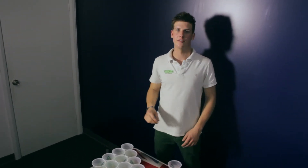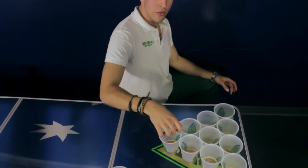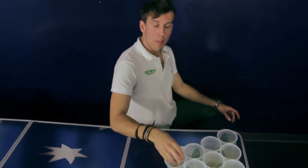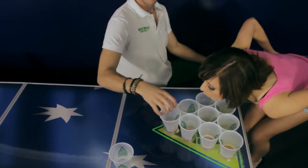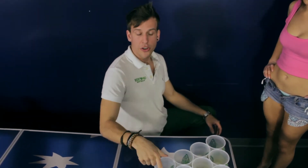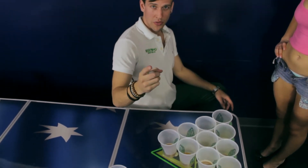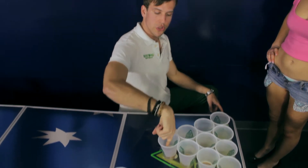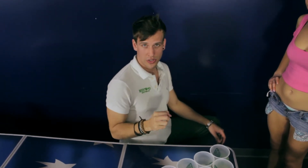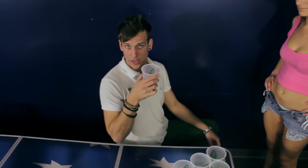When the other team shoots and the ball happens to spin around the top of the cup, there are two things you can do. Females may blow the ball out — if it comes out, great, you don't have to drink. Guys, if the ball is spinning, you may use one finger only to scoop or try to scoop that ball out. If successful, you don't have to drink. If you interfere with the spinning and the ball goes in, you just have to drink the cup.